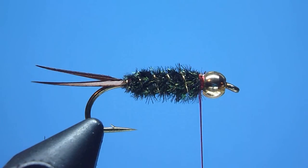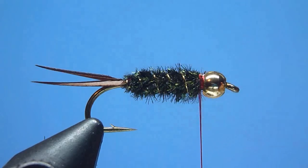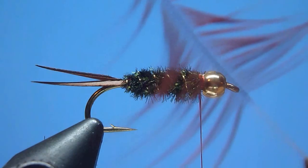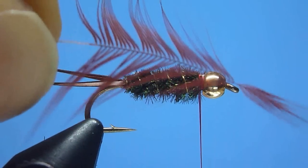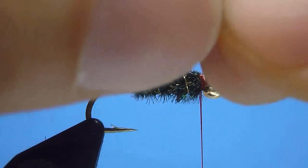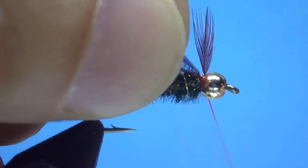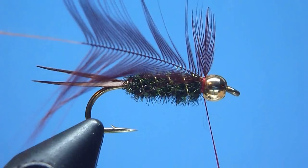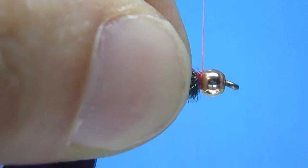Next, to create the Prince Nymph's collar, we'll pluck a single appropriately sized nice soft webby brown dyed hen neck feather, and prepare it for tie-in by gently stroking the feather's barbules downward along the stem to help open up our hackle, stripping from the base any excess fluffy residue. With the feather's tips facing front and the stem's cup side facing down, we'll mount the feather snugly behind our bead using a few tight thread wraps, then bend the feather's tip backwards before installing final snug locking wraps.